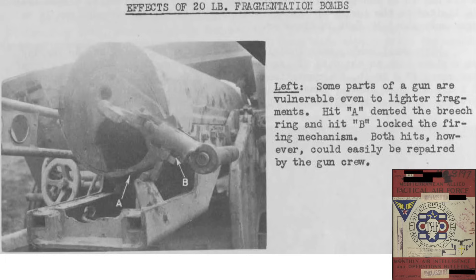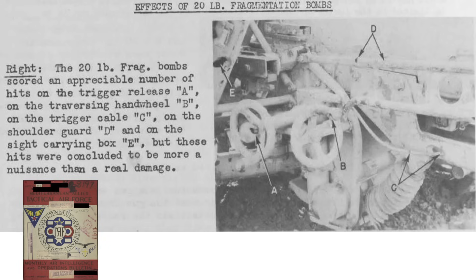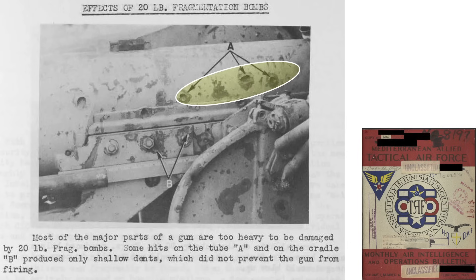The results of a 20-pound fragmentation bomb detonation show that case fragments dented the breech ring and locked up the firing mechanism — damage considered field-repairable by the gun crew. Additional 20-pound bomb strikes hit the trigger release, hand wheel, trigger cable, shoulder guard, and sight carry box, all considered nuisance strikes not affecting continued operation. Tube hits and cradle hits produced only shallow dents. The 20-pound bomb fragments do not have enough strike energy to dramatically affect the heavy parts of the gun structure.